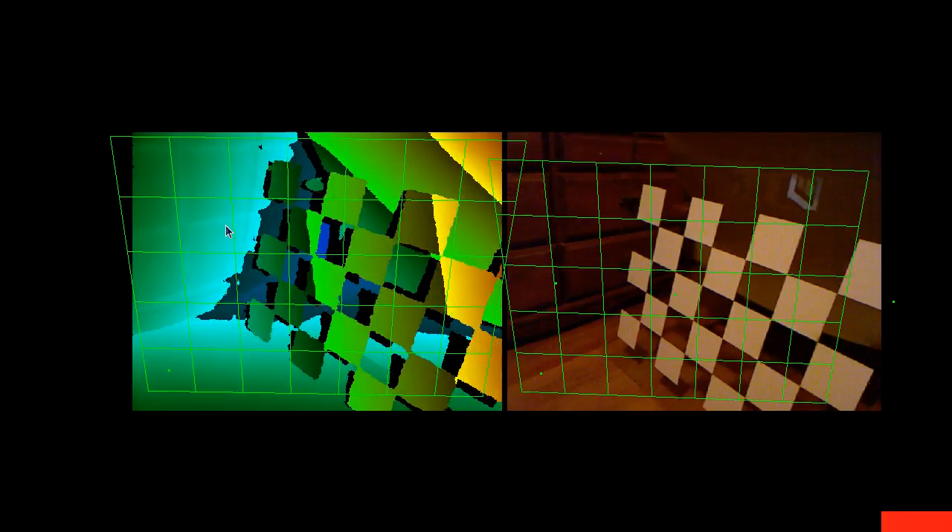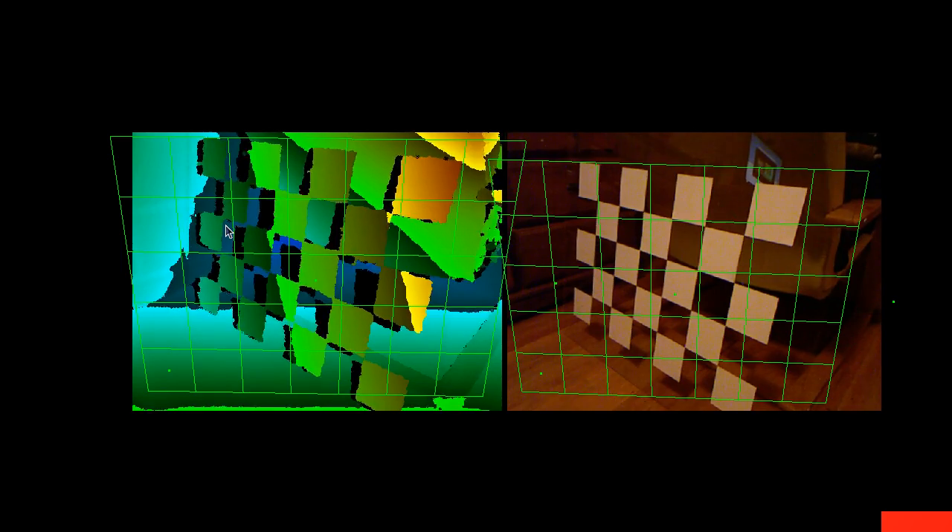Now I have both grids aligned, so I store this pair as a tie point by pressing the two key — you only need to press it once and it doesn't give much feedback. Then I turn off average frames to get a live updated image again, pick up the camera, and move to a different position. I want a variety of distances but also different viewing angles — including looking at the grid from the side — to get more constraints on the formula the Kinect uses to represent depth information.